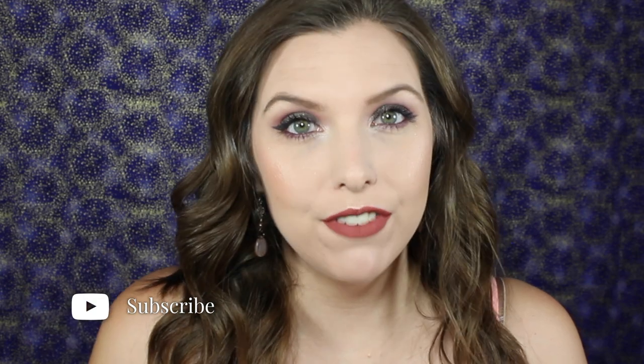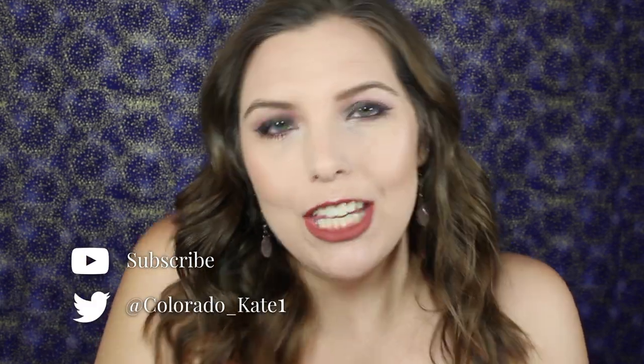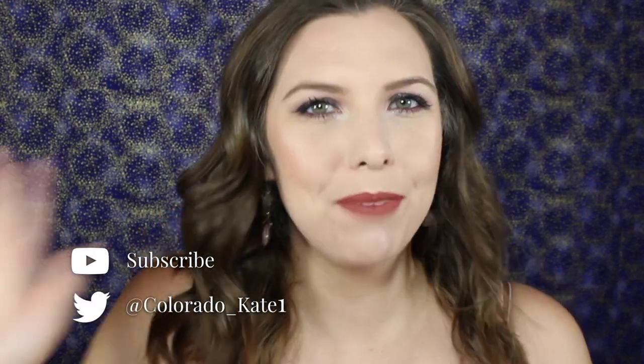I'm actually going to go back in with the ELF Baked Blush in Pinktastic just quickly while the setting spray is still drying, to intensify it a little bit because we lost some pigment. That is the completed look — I really hope you enjoyed this video! Give it a thumbs up if you liked it and subscribe so you don't miss out on any future videos. Thank you so much for watching and I'll see you guys next time. Bye!